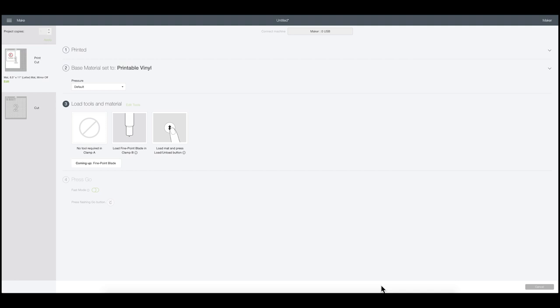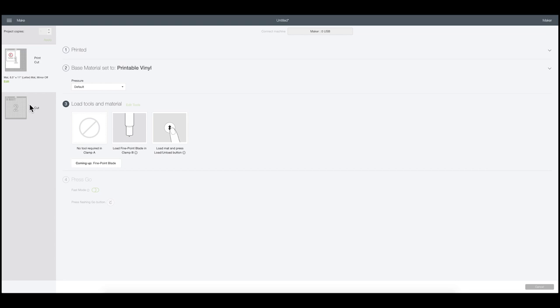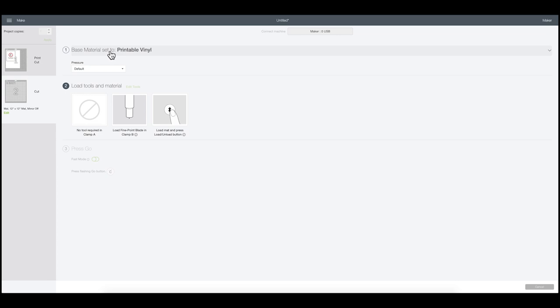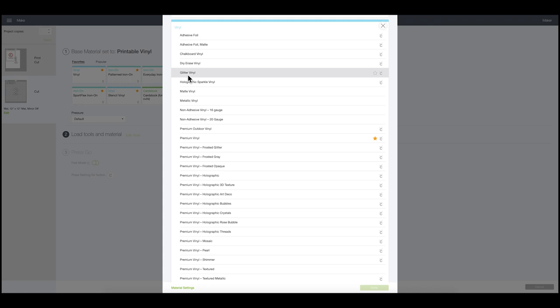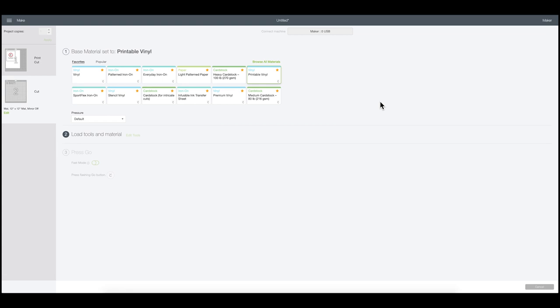Once that's printed, select the setting "Printable Vinyl" — it's under the vinyl settings. Go to Browse All Materials, scroll down to Vinyl, and select Printable Vinyl. For my next mat when I do the glitter vinyl, I'll come back in and change the setting. I'll go to Browse Materials again, go to Vinyl, and select "Glitter Vinyl." Remember to change settings when working with different materials.